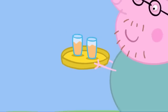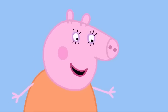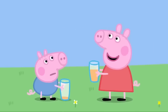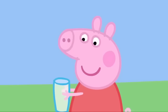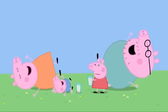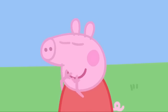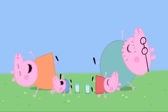Here comes Daddy Pig with two beakers of juice. George, if you drink too quickly, you will get hiccups again. I'm not as little as George. I can drink juice as quickly as I want to.